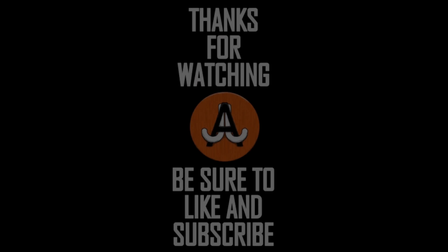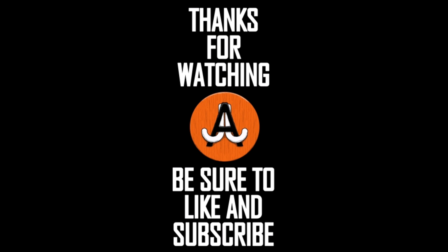And keep an eye out because I might just have another custom collectible video coming very soon. But until then, take care of yourselves, and I'll see you next time. Bye-bye.